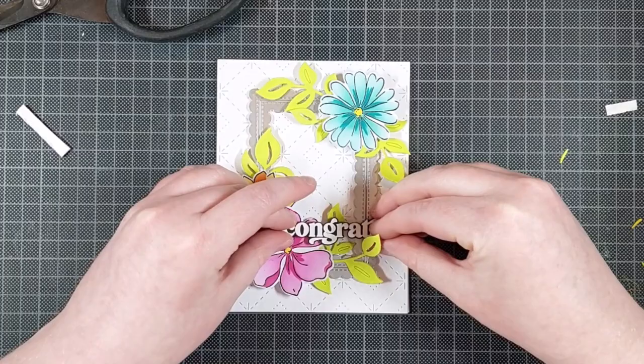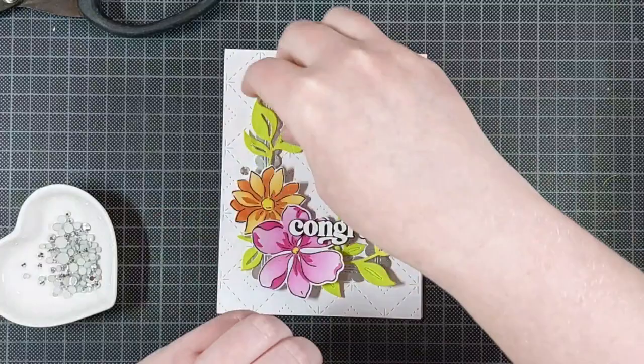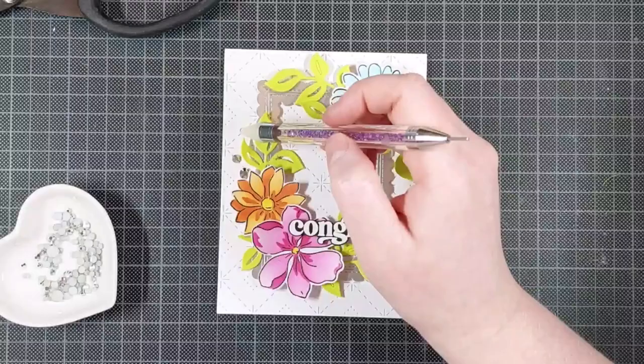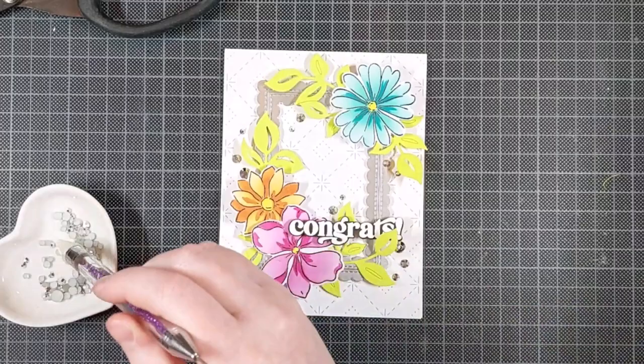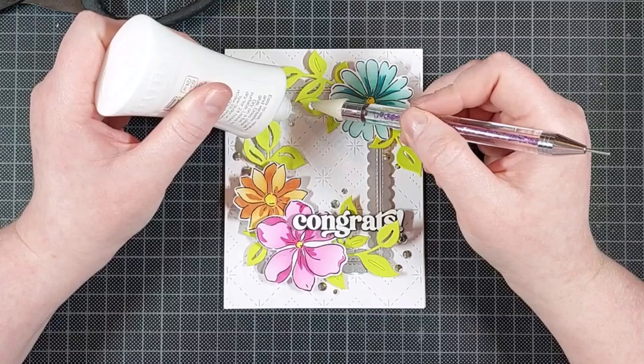The sentiment is one I prepared before — it's the Perfect Sentiments Stamp and Die Set by Pinkfresh Studio, just white heat embossed on black cardstock. It's one of those stamp sets that stamps ten sentiments all at once, and then the coordinating die cuts them out all at once as well. For my embellishments, I am using silver embellishments, but these are shiny, and I thought that was a great contrast to the silver matte cardstock of the frame.